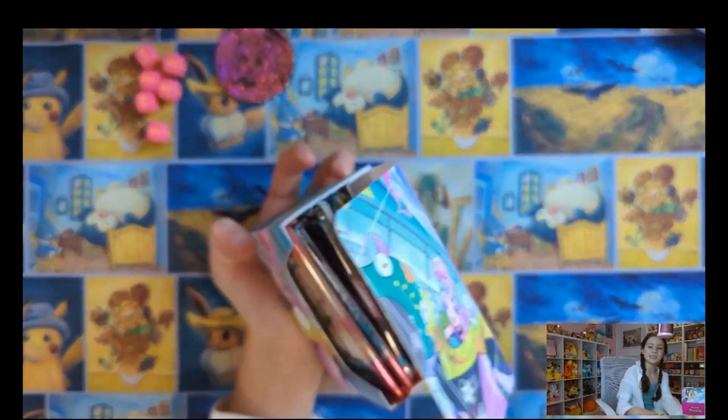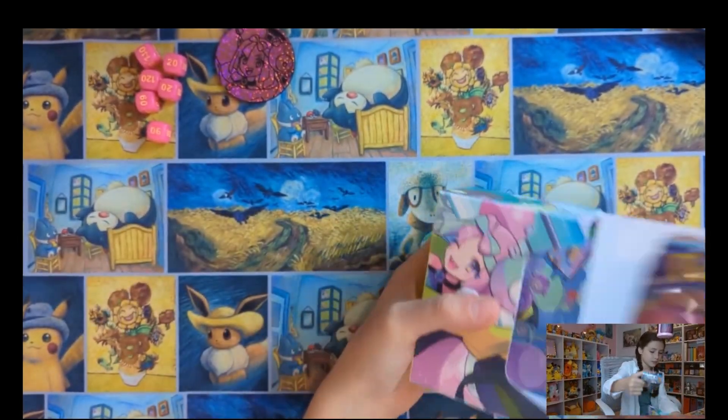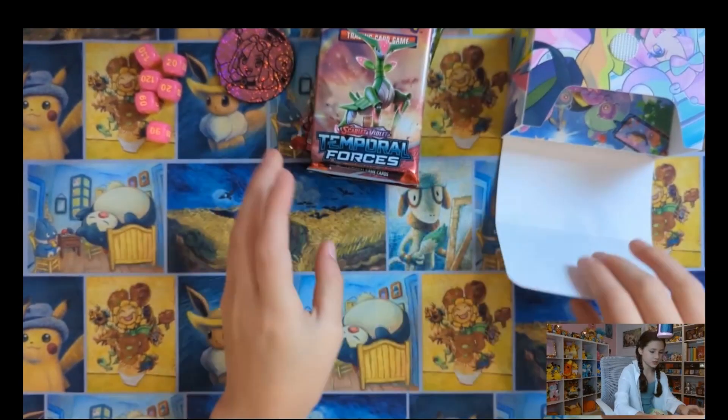Here are the packs. It was like so full — I was like, is there anything in this? Here are the six packs. One, two, three, four, five, six. Yep, there's six packs in here, which we're gonna get to in a minute.